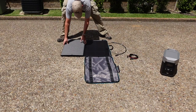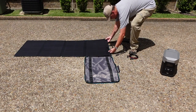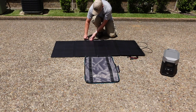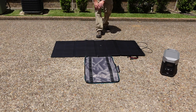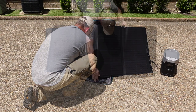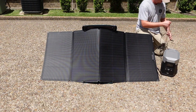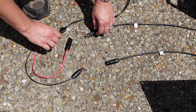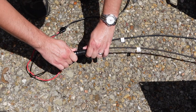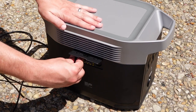Setting up the solar panels is pretty straightforward. Unzip the bag and unfold the panels, then position the panels towards the middle of the case. Attach the D-rings on the solid side of the case to the panels — this allows you to use it as a kickstand. Do the same for the other end, then move the case and panels to the angle you want. Connect the cables on your panels to the solar panel cord that came with the Delta — they only go together one way, so you don't have to worry about messing it up. After that, connect the power cord to the yellow slot on the side of the Delta and you're good to go.